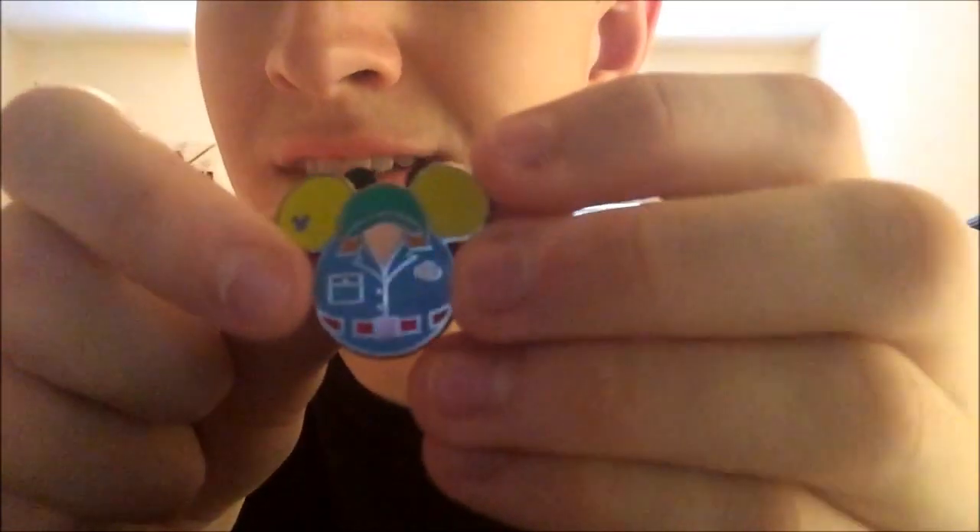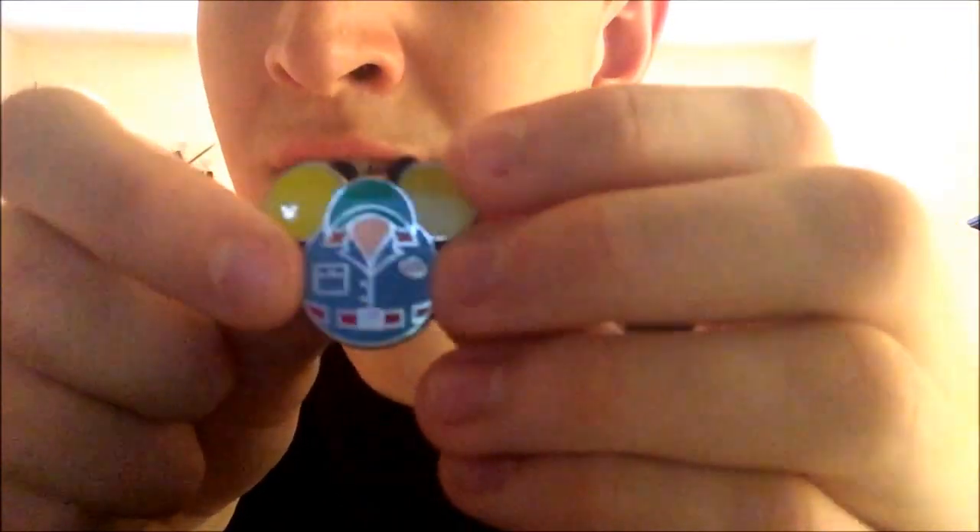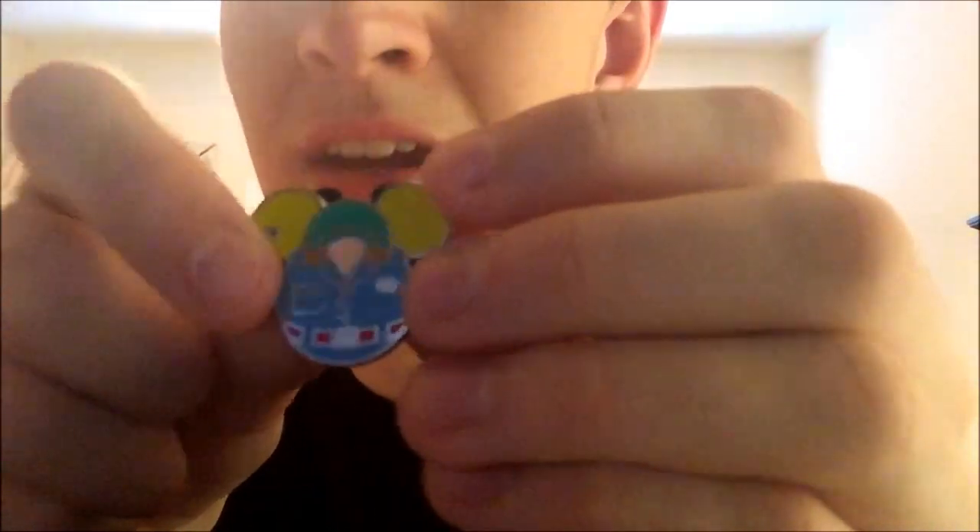Next is a weird one but it's actually the Muppets in Hollywood Studios — that's what they wear and they actually have hats, so that's cool.